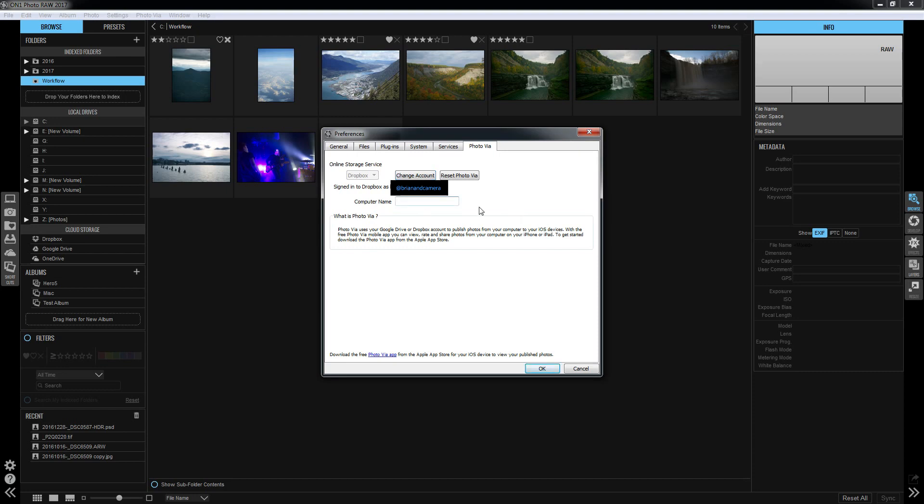Computer name — you can call it whatever you want. It does default to your host name, but you can call it something like 'main', because you could use this for multiple computers and then you'll know where your files are coming from.